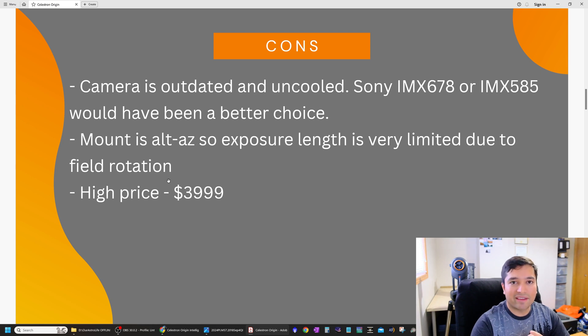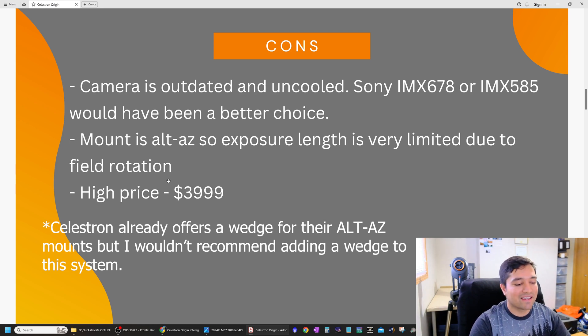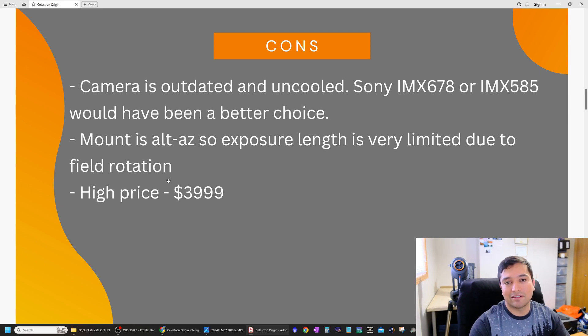Another con is that the Celestron Evolution mount is an alt-az mount, so individual sub-exposures are quite limited — around 10 to 15 seconds — because longer exposures on an alt-az mount produce field rotation. Celestron could offer a wedge in the future, but that would diminish the advantage of this portable all-in-one system, as a wedge tends to be large, heavy, and unwieldy. The third con is that the price is fairly high at $4,000 USD, though no more expensive than some alternatives.